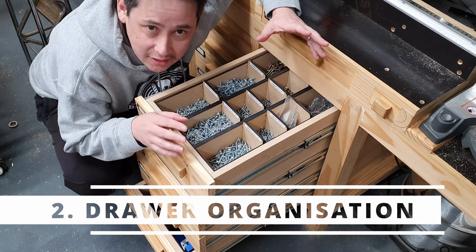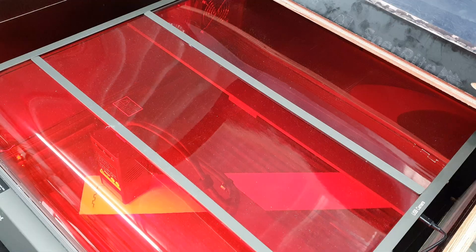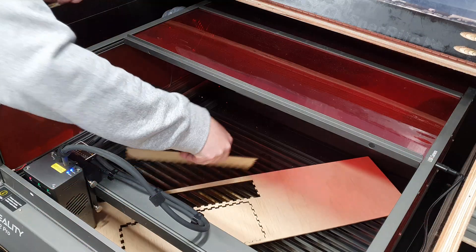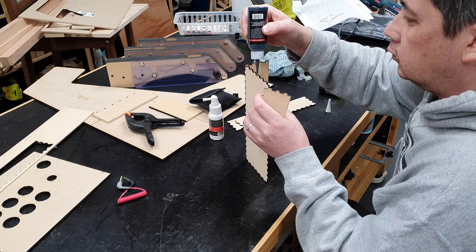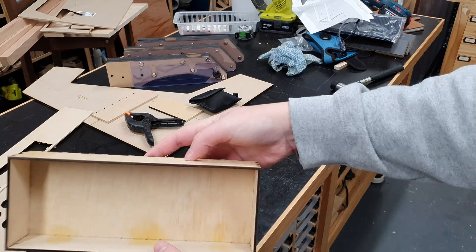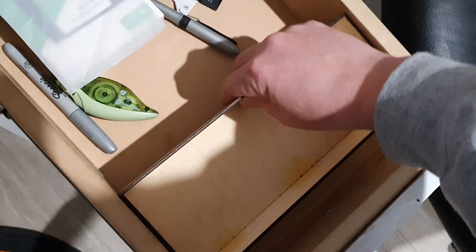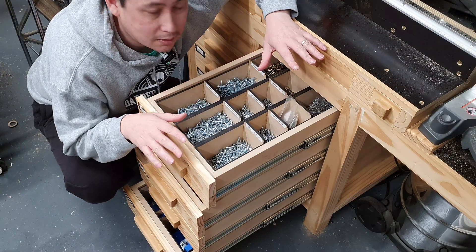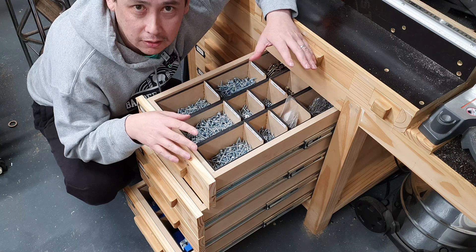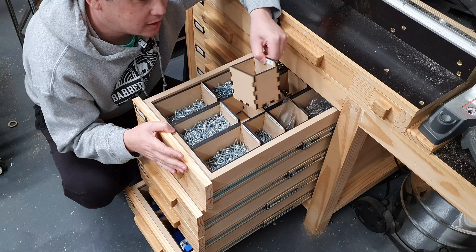My second favorite thing with lasers has to be drawer organization. I've mentioned in other videos my dislike for drawers because I tend to feel like they're places where things go to get lost, hidden, or forgotten - which is also part of the reason I don't like deep drawers. But what the Creality has allowed me to do is create boxes and trays that perfectly fit the drawer space, meaning there's absolutely no wasted space and everything I need is at easy reach. Perfect example here are my screws - each individual box can come out and is easily accessible.